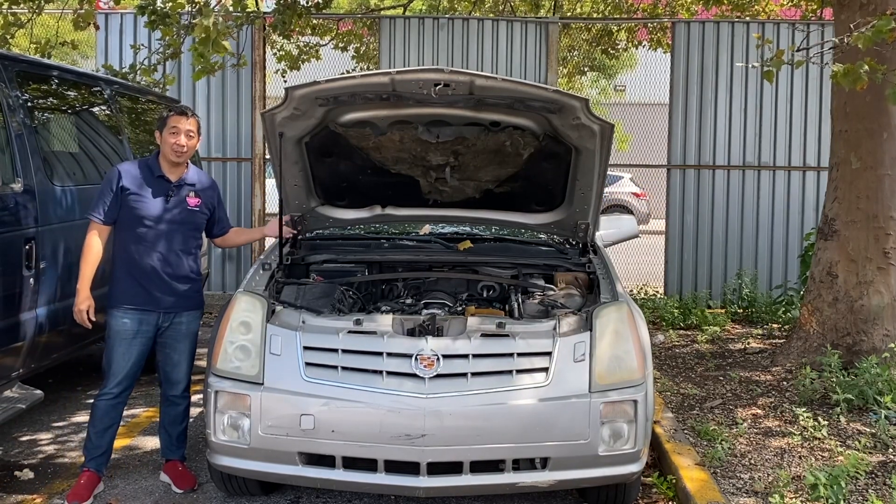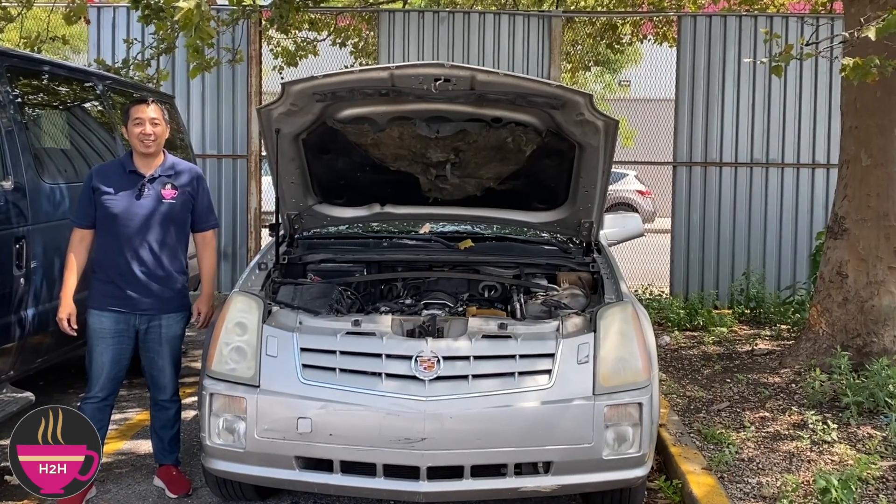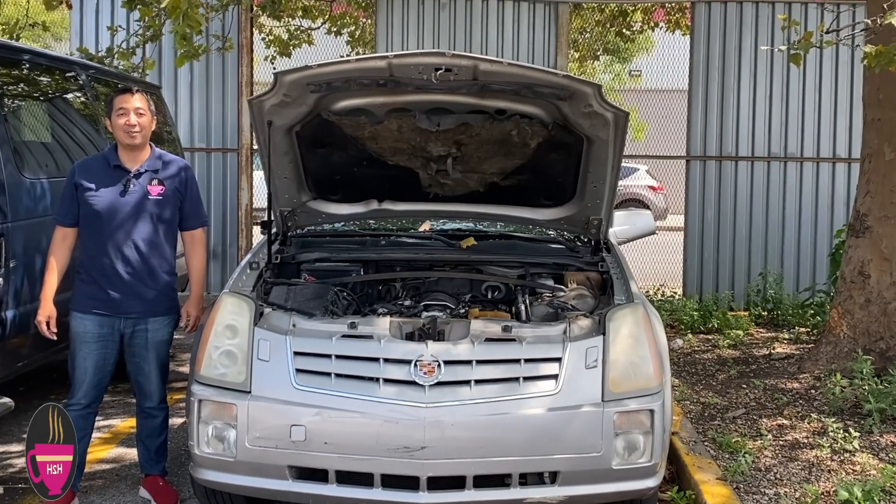So that is how to replace the hood strut on this 2004 Cadillac SRX. This has been another episode of Haruhalan. My name is Jeff, and thank you for watching.